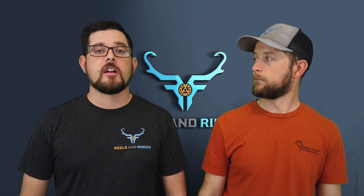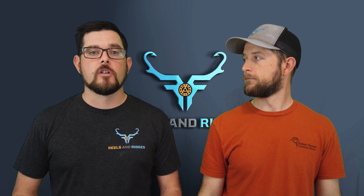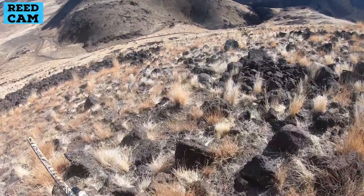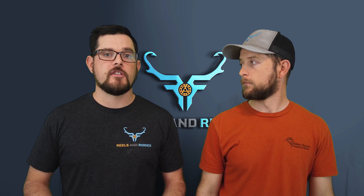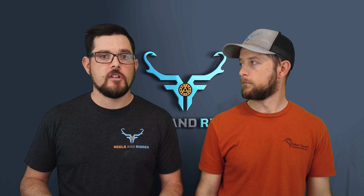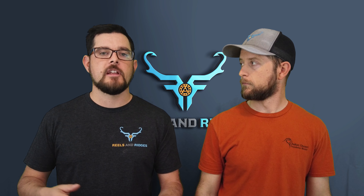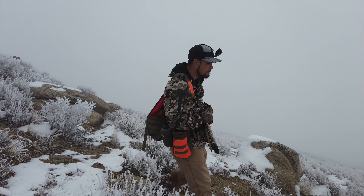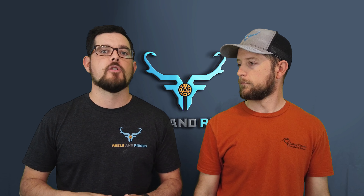The first tip for hunting chukar without a dog is to walk slow — really slow down and work an area well. When you hunt with a dog, it can move all around and may go on point 100 or 200 yards away, finding birds you'd never walk through yourself. So the tip when hunting alone is to walk slow, make sure you're covering that area well, and traverse across the hillside back and forth.